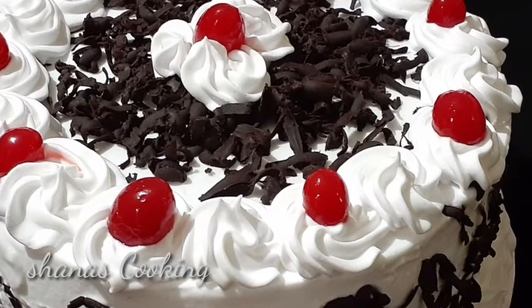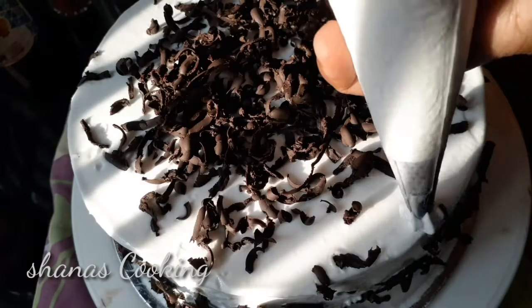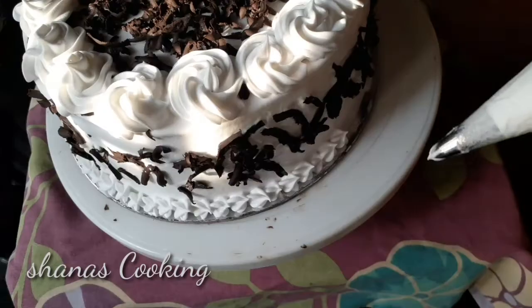Hi Dears! Welcome back to my channel! I am going to make a recipe for black forest cake. I am going to make a simple method.